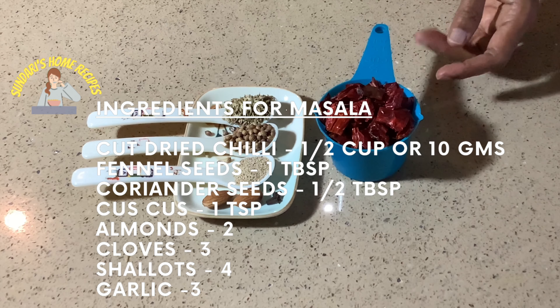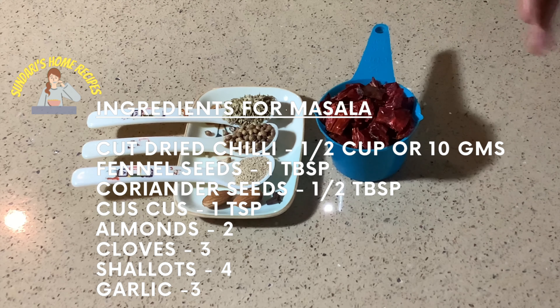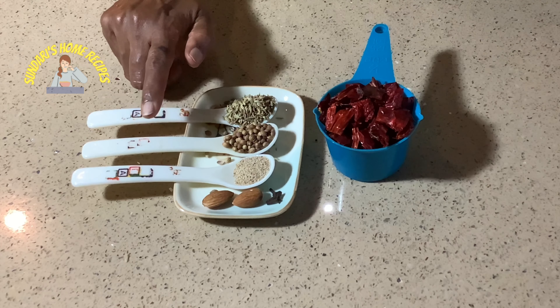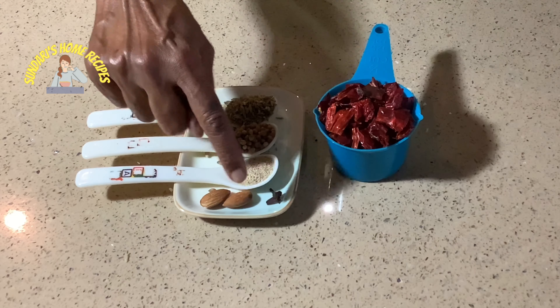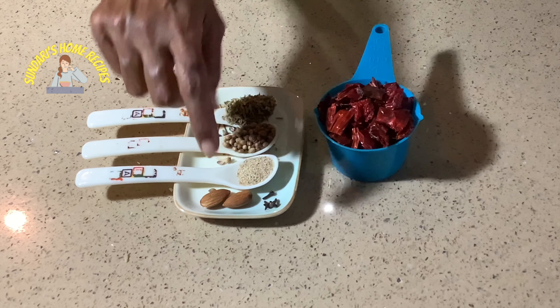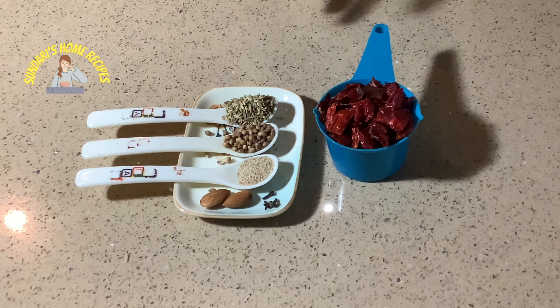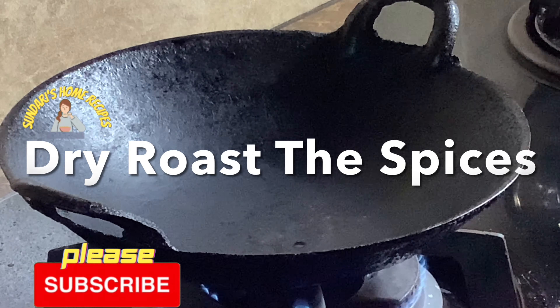Let's get started with the ingredients. For the dry spice I've taken about half a cup of chili — cut it up and remove the seeds. If you don't want the spiciness, just shake the seeds out. Also one tablespoon of fennel seeds, half tablespoon of coriander seeds, one teaspoon of khus khus, two almonds, and three cloves. I'll be dry roasting this, soaking it for about half an hour, then grinding it with about four shallots and three garlic cloves to a smooth paste.